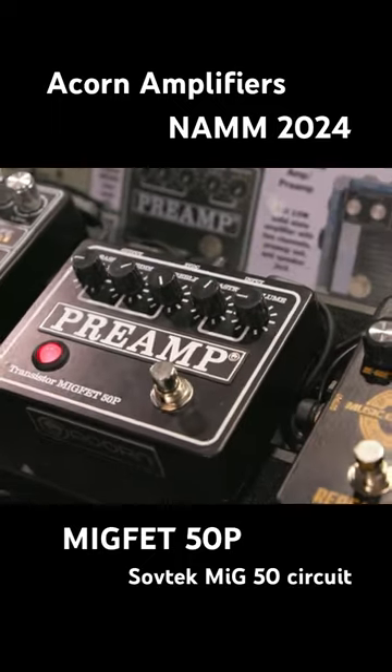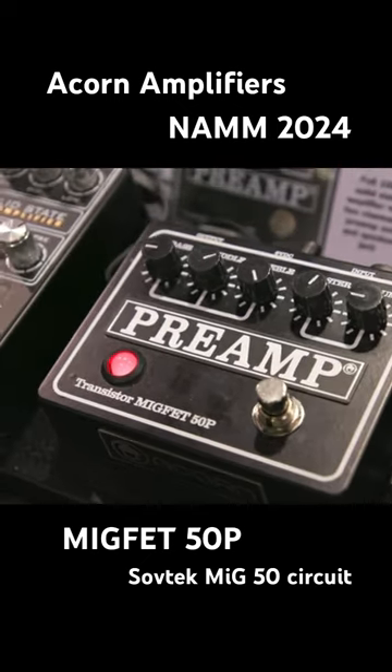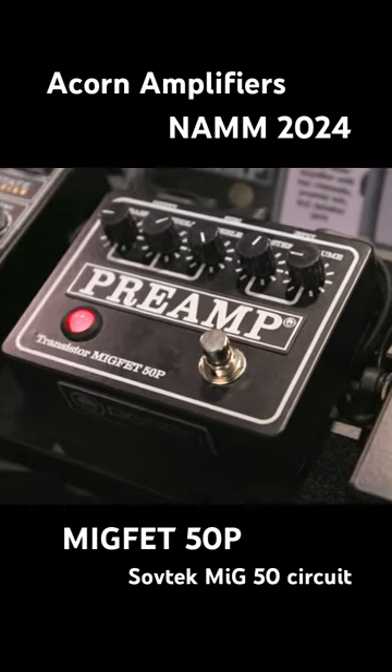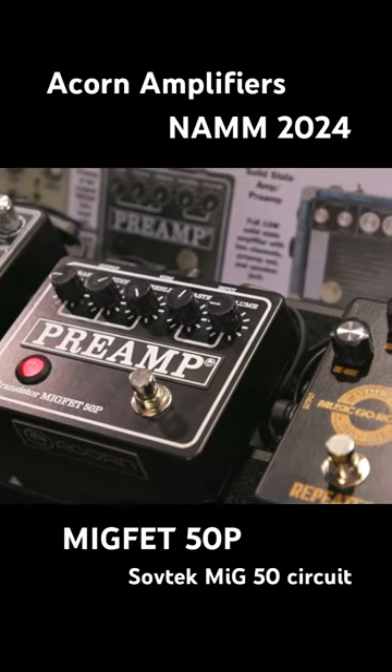Bring up your master. It's got bass, treble, and mid. That is the original preamp circuit of the first Soft Tech tube head. That's super cool — I remember those.